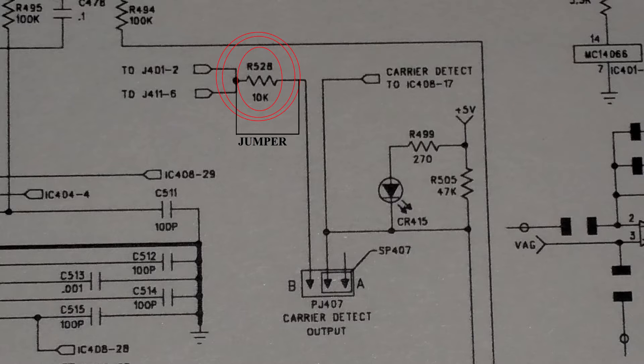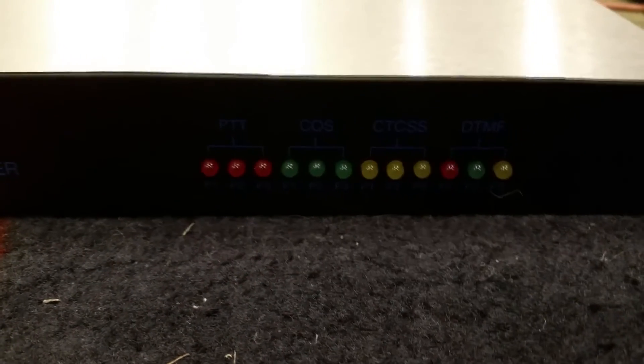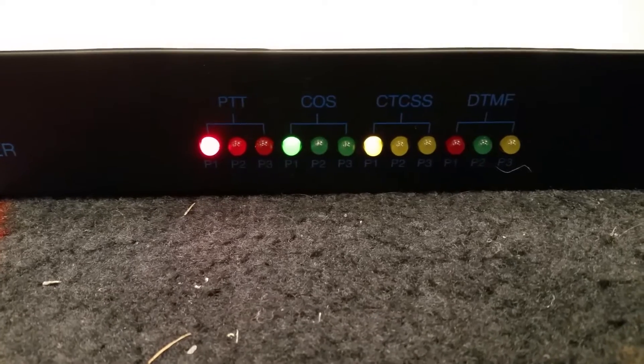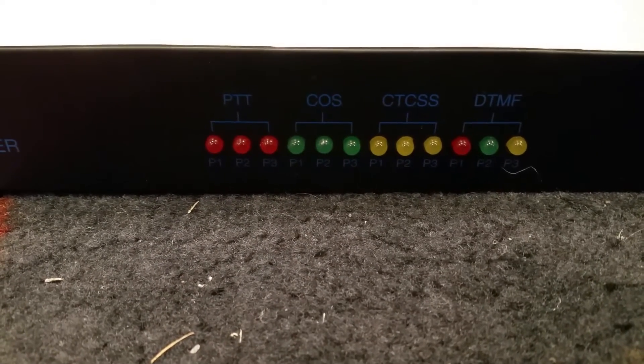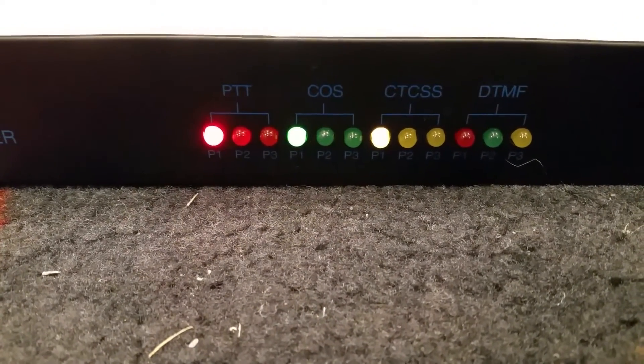I'm going to show you the location on the Ritron Patriot Exciter. This is the exciter — it's a 1U device, and the ARCOM is over here. Now it works. There are lights on here: COS, which is carrier detect, DTS, and push to talk. This is WQSY810, portable, on frequency. I still need to program the push-to-talk hang time — it's a little too long — but now it functions properly.